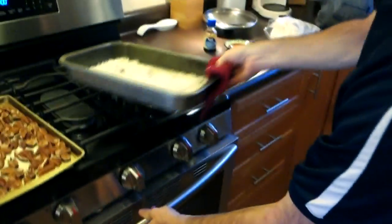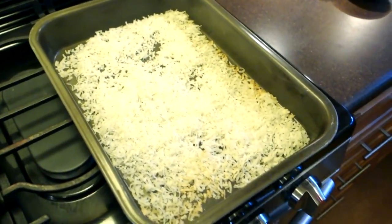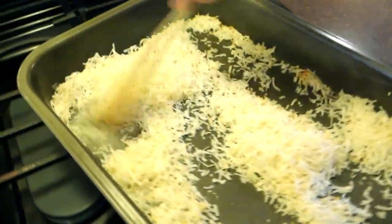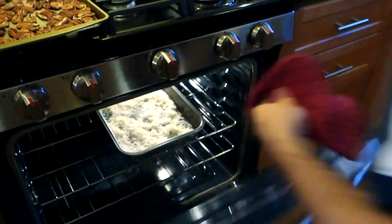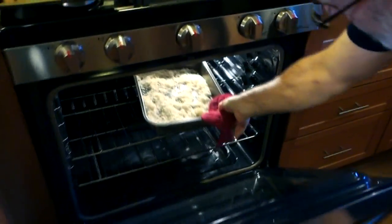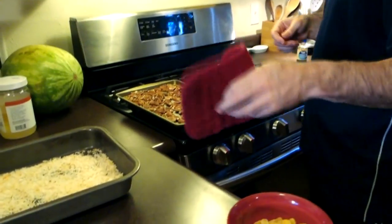A few minutes in, I'm gonna go ahead and take the pecans out because these are toasted up enough. I'm not gonna risk it — we're not gonna burn our nuts. I'm gonna stir my coconut and put it in for one more minute. It's got a little color but I like mine toasted up a bit more — toasted to taste. So I gave my coconut one more minute and now we got the toasted parts all set.